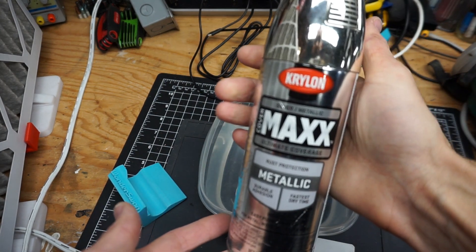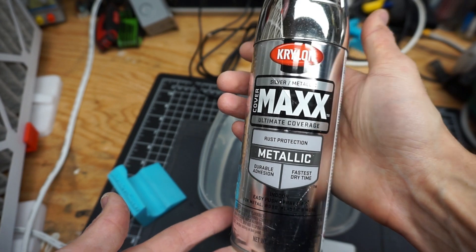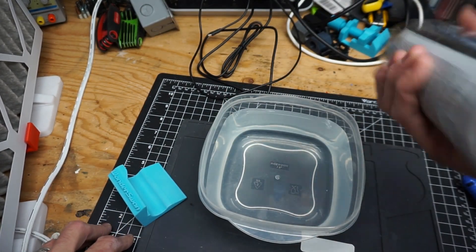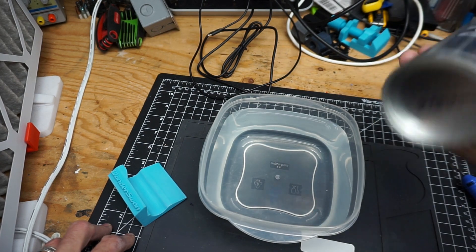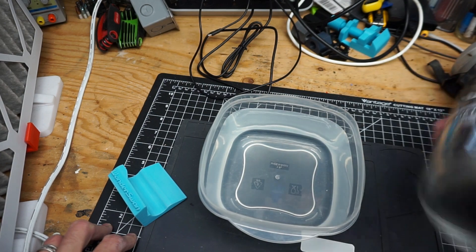For this reason, Krylon Silver Metallic Max Cover — Ultimate Coverage. None of that probably makes a difference, but it's a decent paint anyway, and it's chrome colored, so it checks both those boxes.